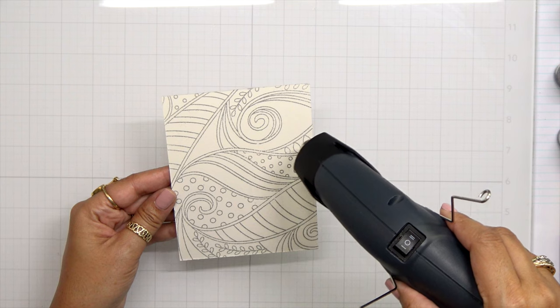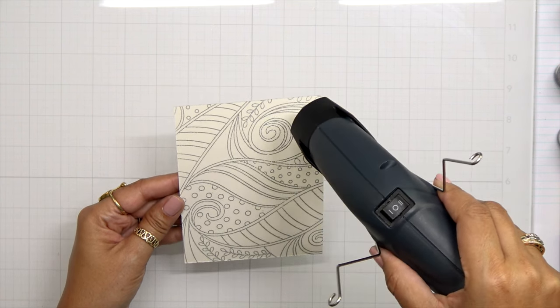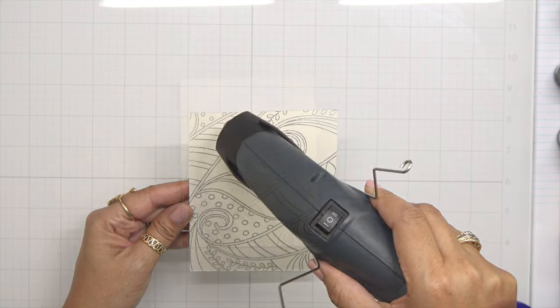Before I go ahead and heat set it — you guys have seen me heat set embossing powder before, but I also like to make sure I heat from the front and the back of my paper. This is just going to guarantee that I have a smooth design when I'm done.